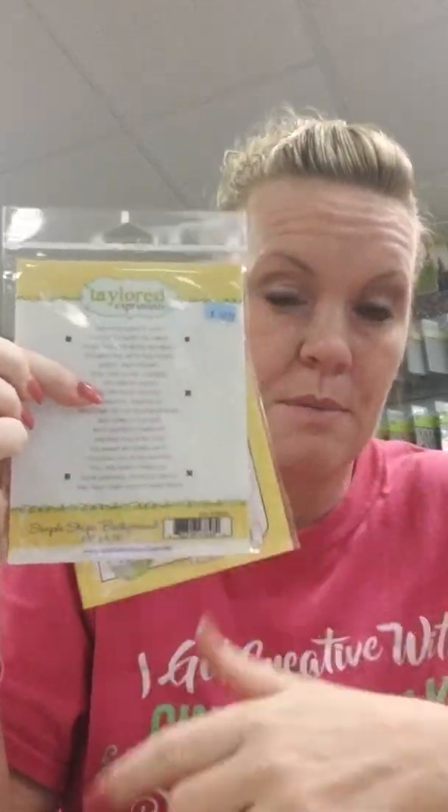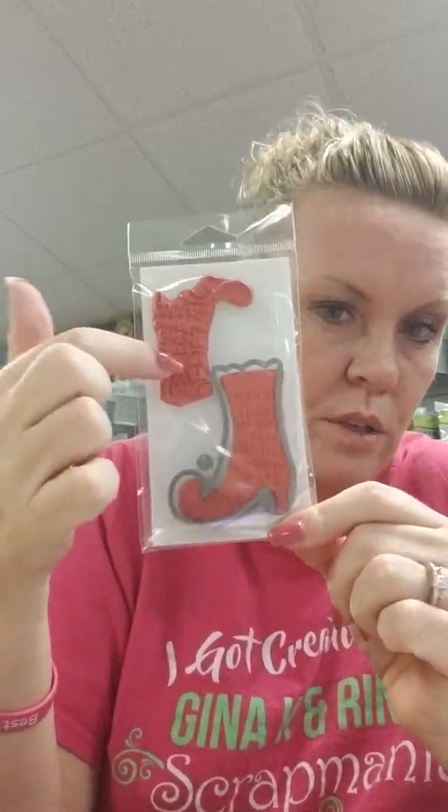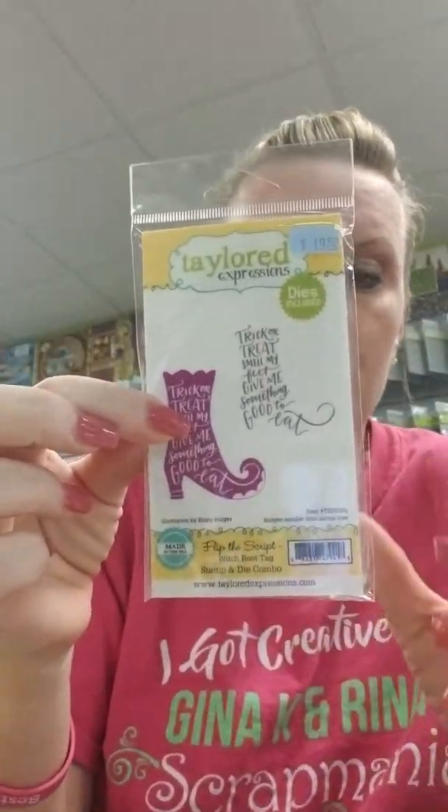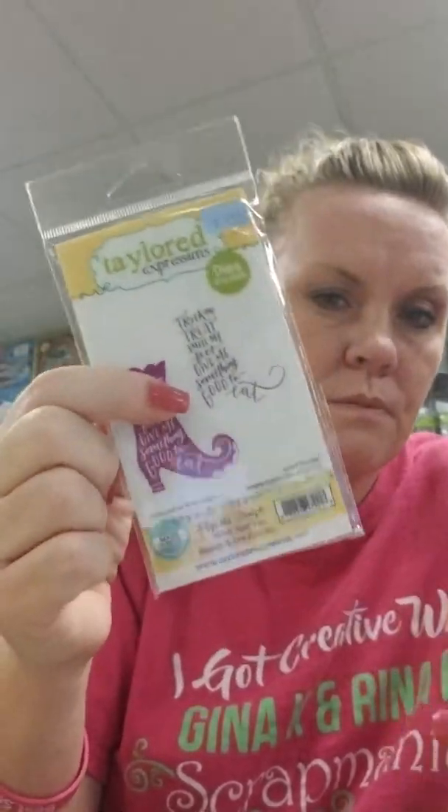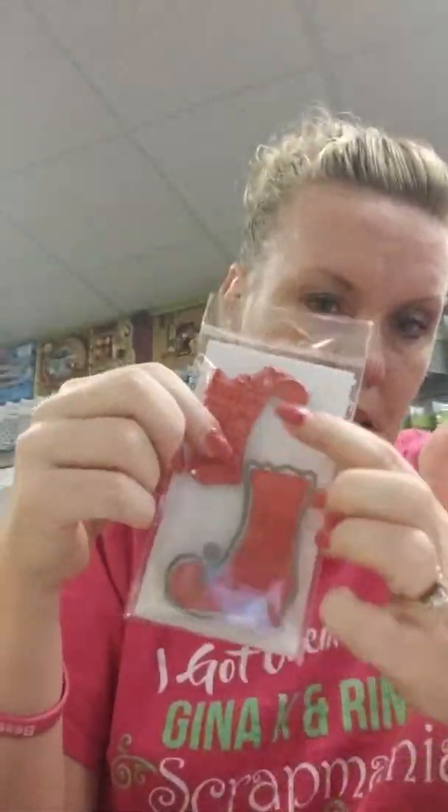There are more stamps like this coming, and they will all fit in that same die. This next one is a set that has the die included — it's a cute little witch boot called Flip the Script Witch Boot Tag. On the boot it says: Trick or Treat, Smell My Feet, Give Me Something Good to Eat. What's nice is you can do right and left boots with both the stamp and the die.